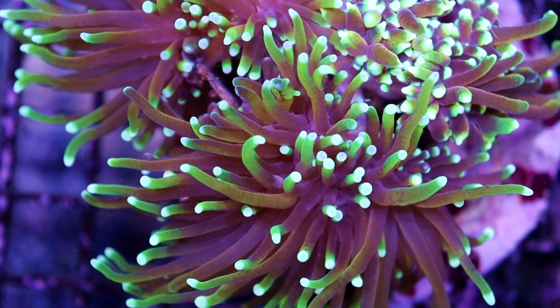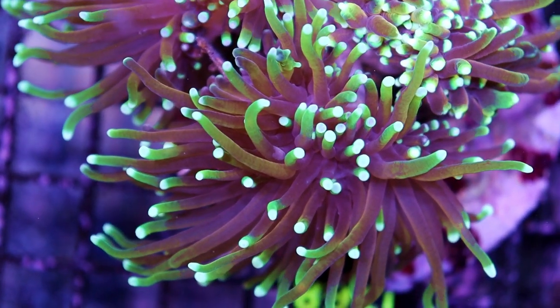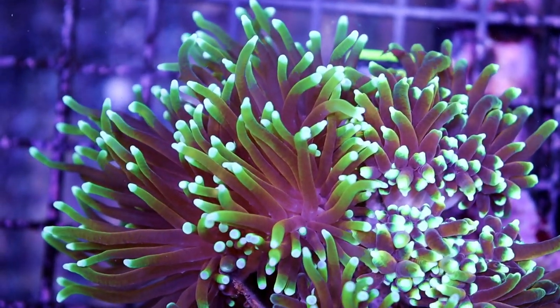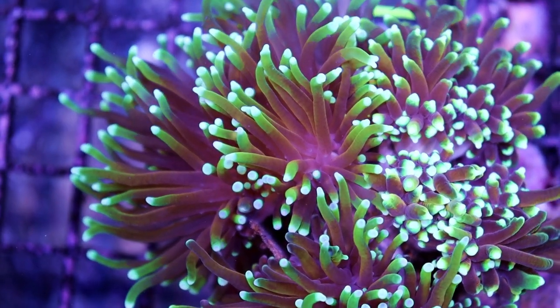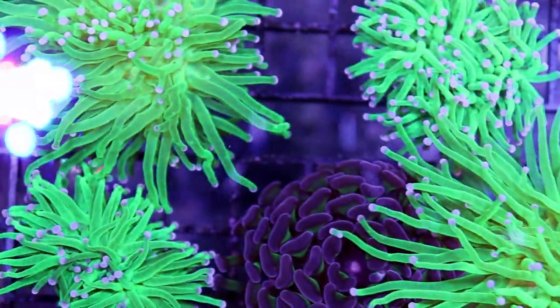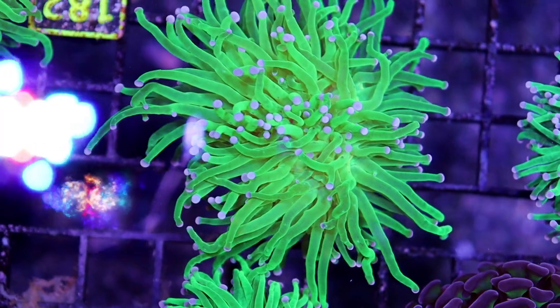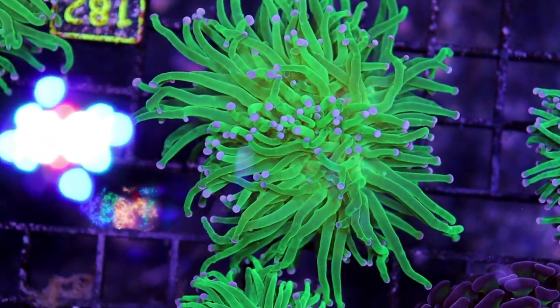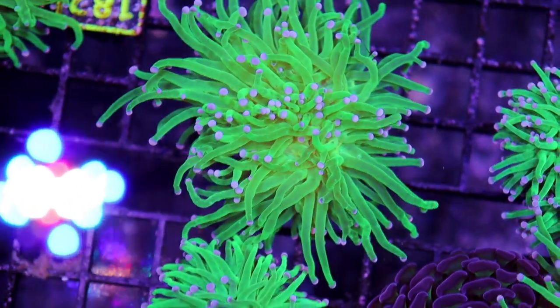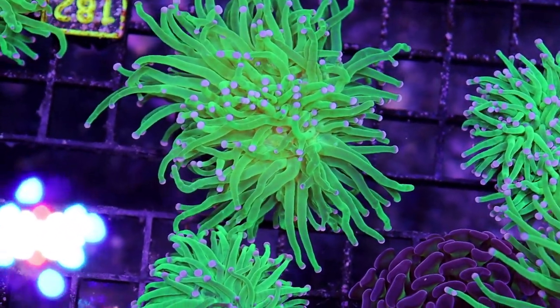Look at this dragon soul torch showing off — perfect coloration. Very cool torch coral for any torch coral collector out there — you've got to have this one. These we have a bunch of, so I understand why they're still here, but they're not going to last long. If you're looking for a very green torch — some people call them nuclear, atomic, radioactive, kryptonite — I don't follow the torch names as much.